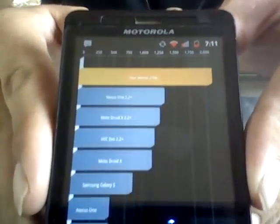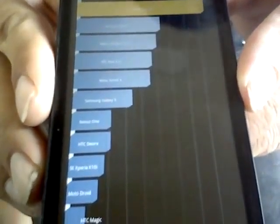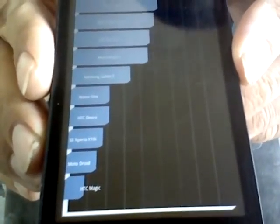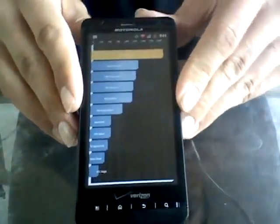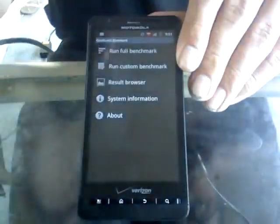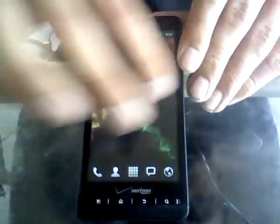There you go guys — 2106. Not bad, very respectable. And as you can see, compared to the other scores, it's very nice, very responsive, snappy interface, snappy control, and everything like that.